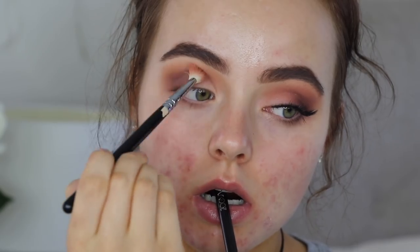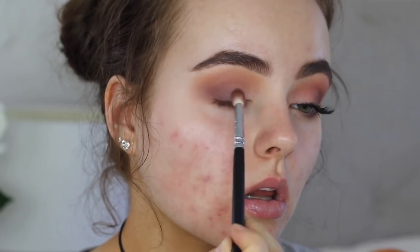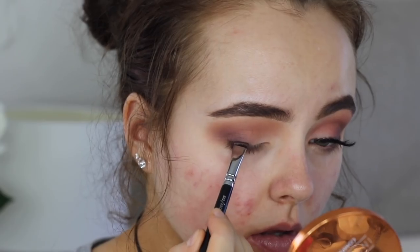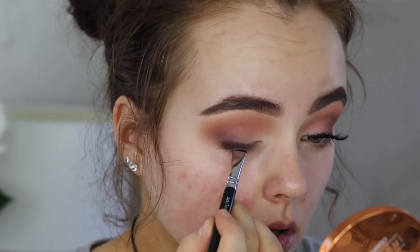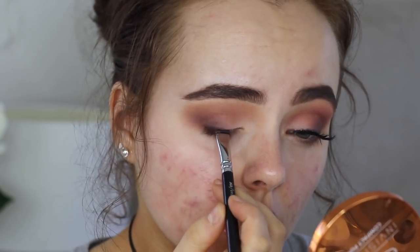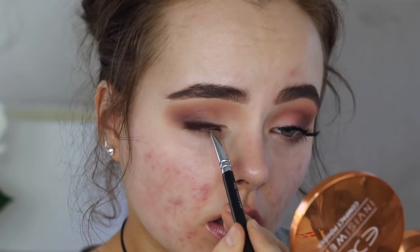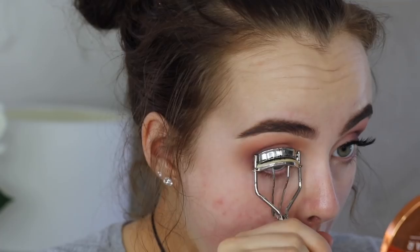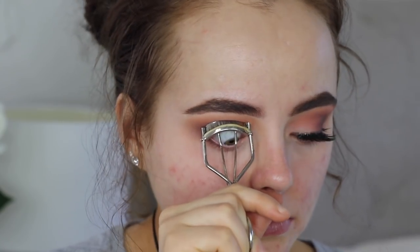I'm gonna go back in and blend with the Tuscan Sun shade just to make sure everything is nice and smooth, and blend it down onto the lower lash line as well. Then I'm taking a definer brush and just stamping Americano on my lash line to create a smoky, sultry effect. I really love the look of dark brown liner made with eyeshadow.